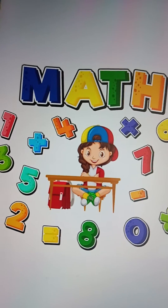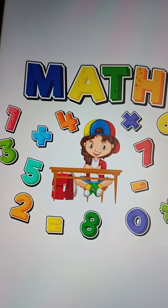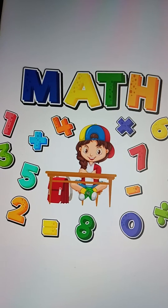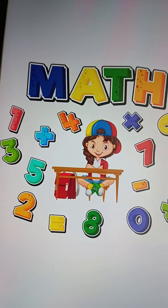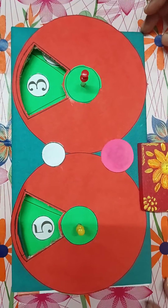Good morning viewers, welcome back to my channel. Today again I will show you one TLM which I have prepared to teach the students of class 1 and 2 the process of addition. So let's begin.